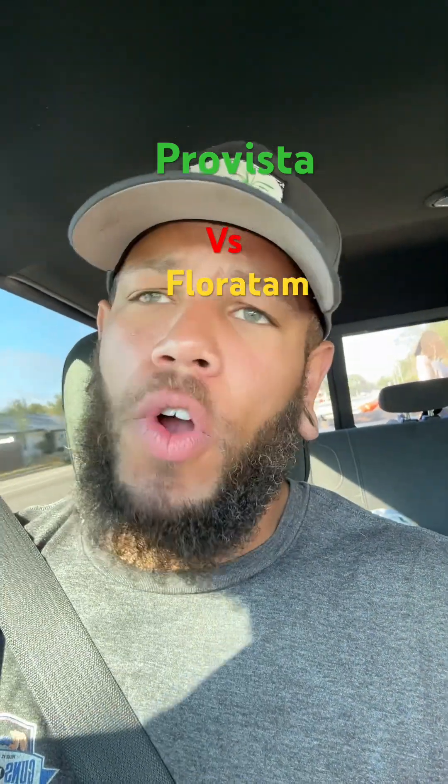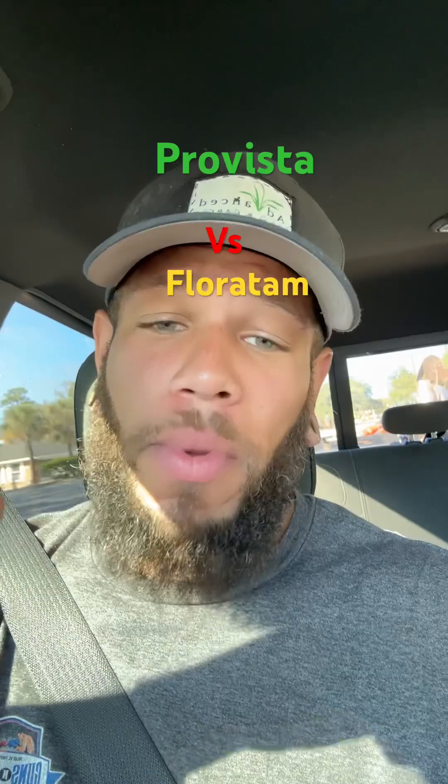Listen, let's talk sod real quick. Don't scroll. I'm Nate, your host from Advanced Lawn and Garden.